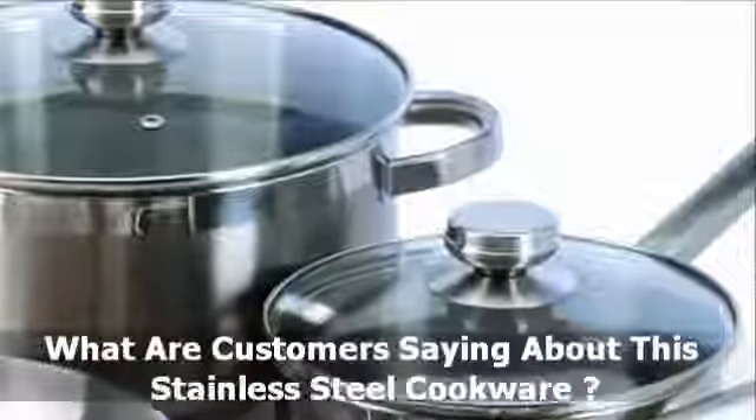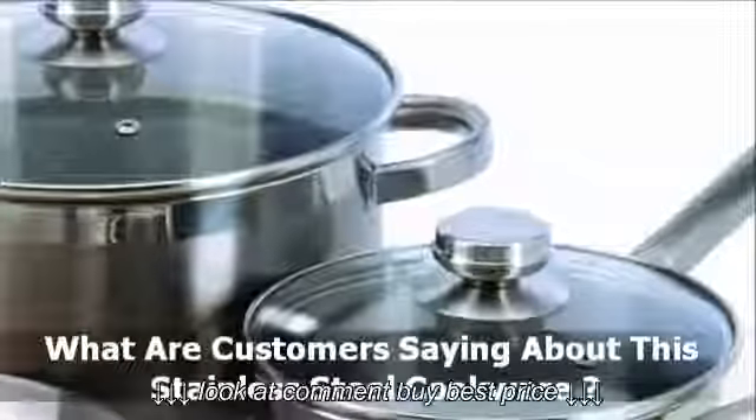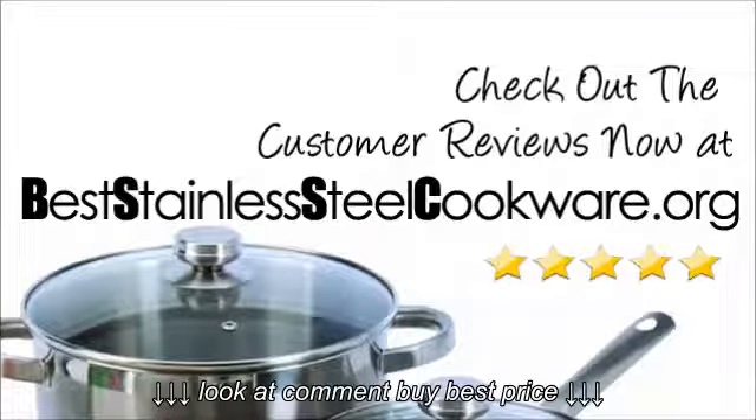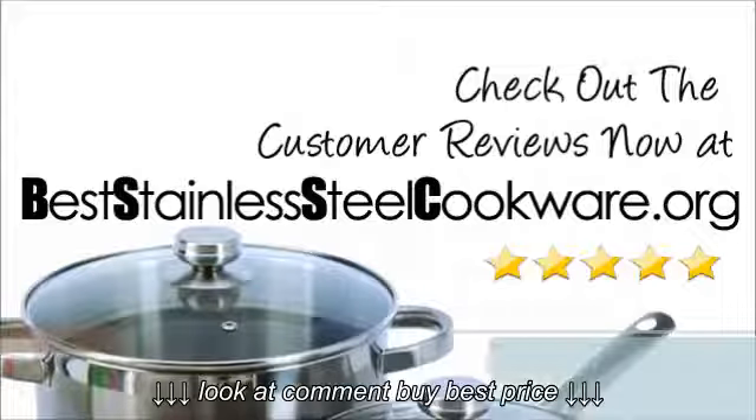What are customers saying about this Ixl Steel stainless steel cookware? Check out the customer reviews now at beststainlesssteelcookware.org.